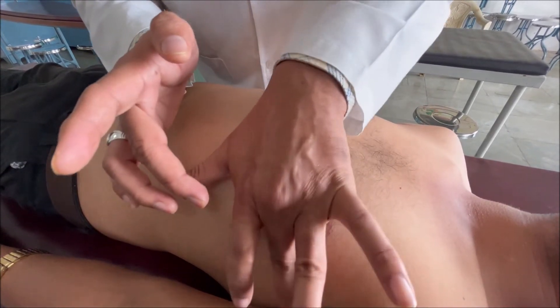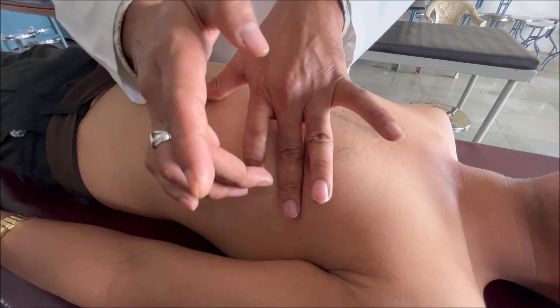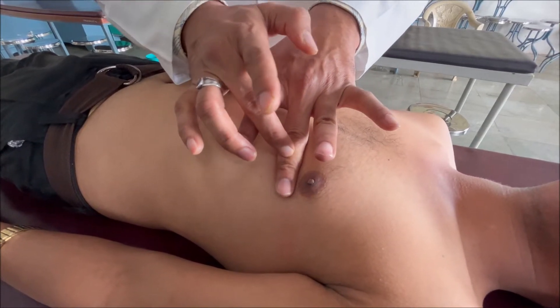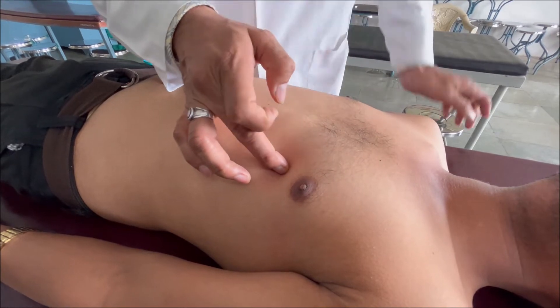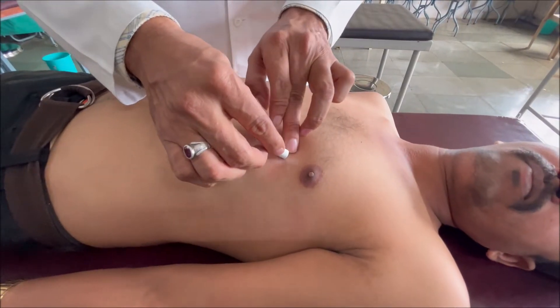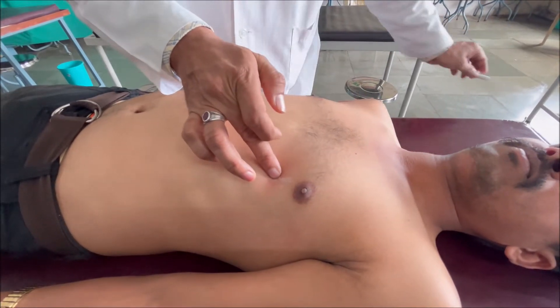I am doing it again — check out the sound quality. Resonant... now it has turned to be dull. Once you are getting the dull sound, as we have already seen, it coincides with the apex beat. You have to mark this point. We have marked this point. This was in the left 5th intercostal space.